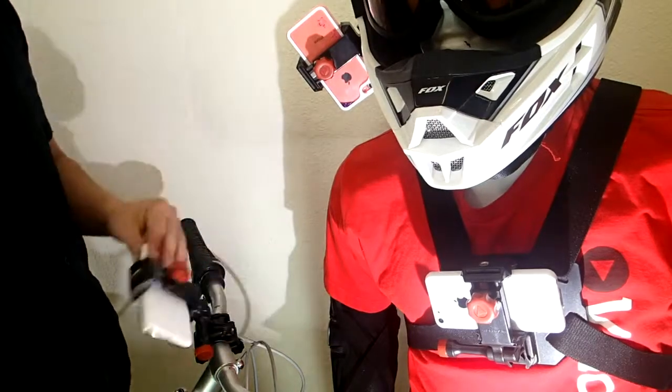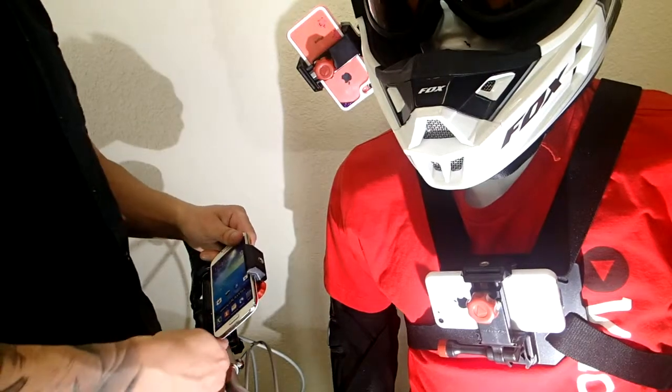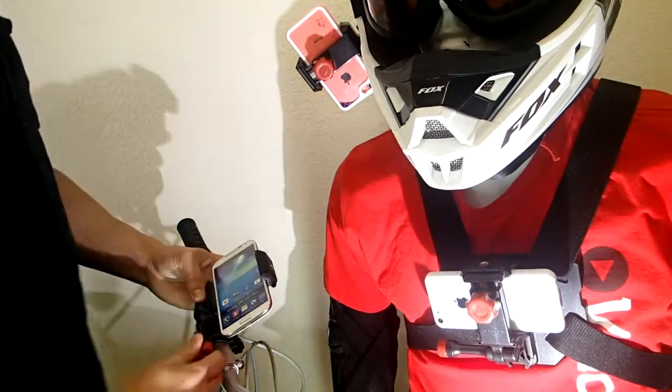So this guy right here is cool. You can use it for GPS or filming, and you just adjust the angle of your shot to wherever you want, whatever you're using it for. Clamp that guy down and then you're ready to start filming.